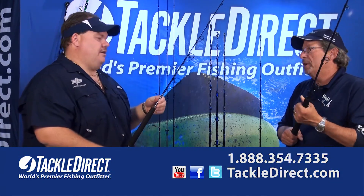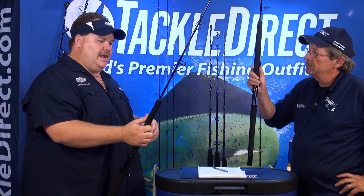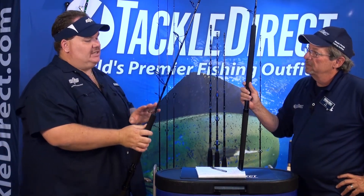They've got a good extended foregrip so you can move up and down a little bit — 12 inch foregrips on them. This is a 180 to 330 gram rod, so this is like the standard go-to.